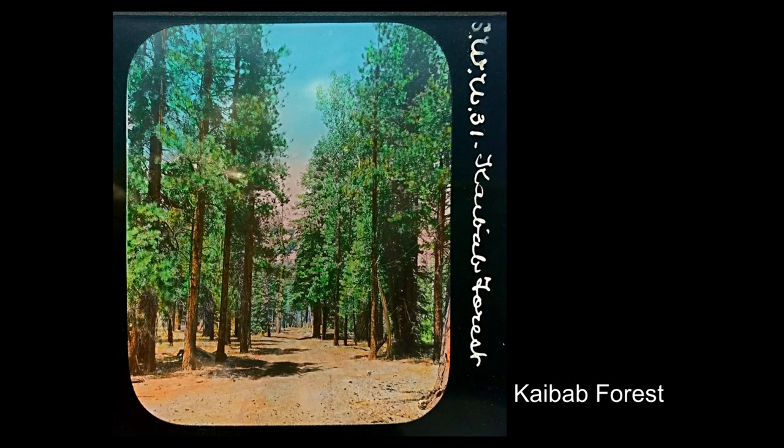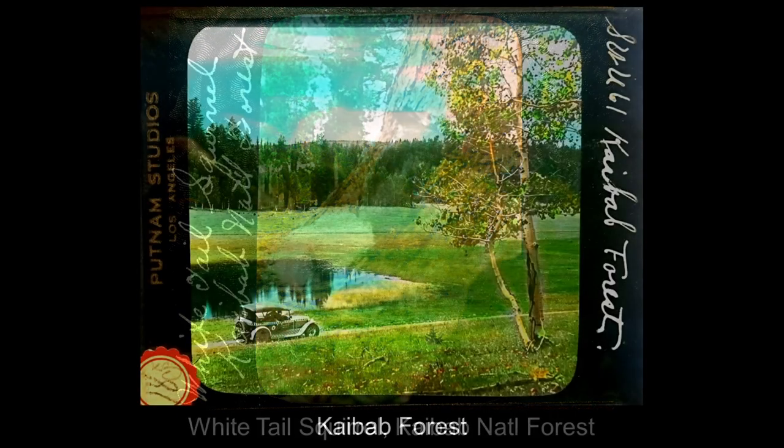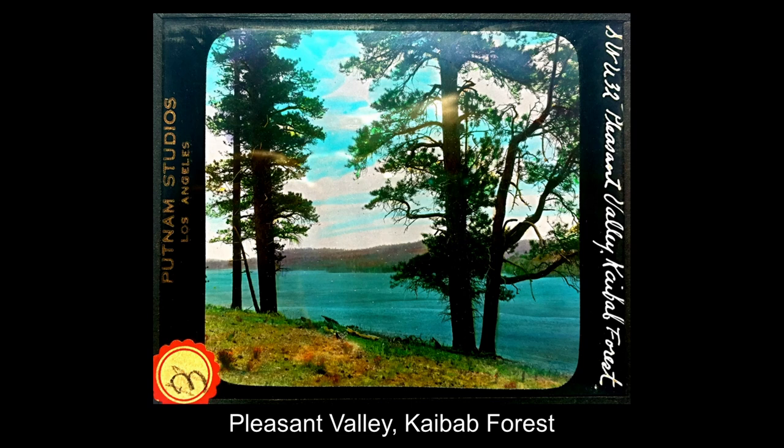Our next stop would be the Kaibab Forest as you enter the north rim of the Grand Canyon. It's most well known for its white-tailed squirrel — the Kaibab Squirrel — found only in the Kaibab Forest at the north rim. Here's a picture of one of the big meadows as you're driving to the north rim — you can see how nice and green everything is. This is one of the problems with lantern slides: you can't believe everything you see. Whoever did the coloring was not the photographer, because what appears to be a sea is actually green grass.